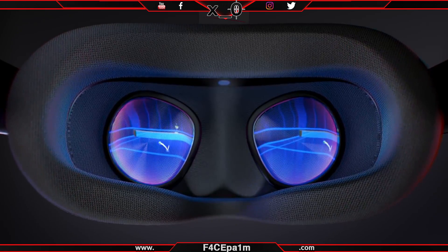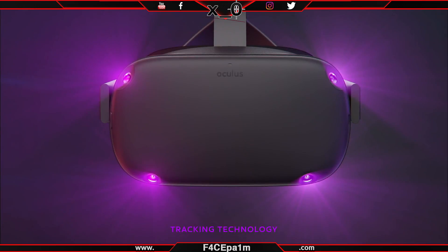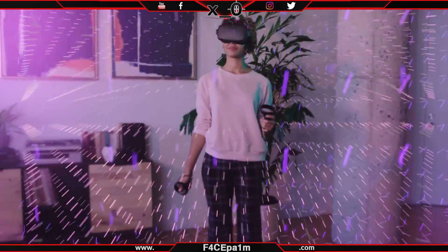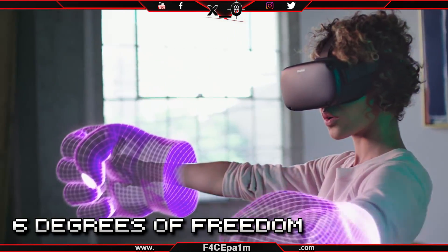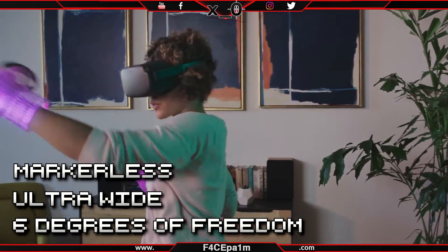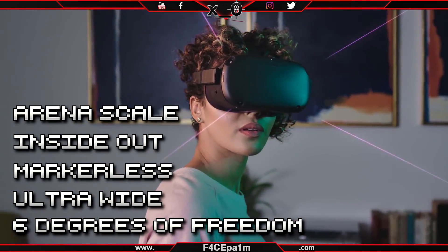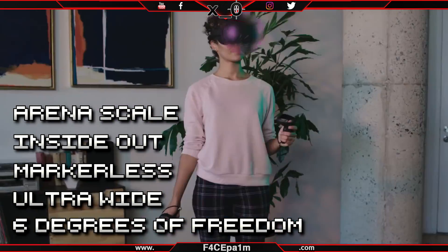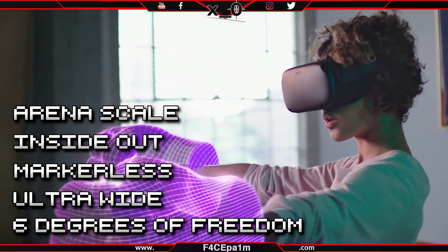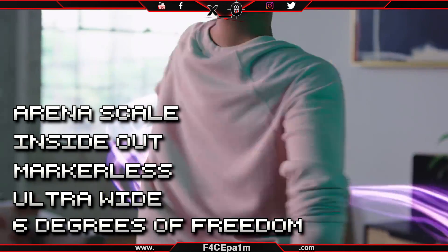It will have best-in-class optics and built-in audio, which I'll get into in a minute, and sport Oculus Insight tracking system, which consists of a handful of technologies such as 6 degrees of freedom, ultra-wide angle, self-contained markerless, inside-out arena scale tracking, courtesy of four camera sensors on the headset. And it's all these things that allow you to do stuff with Quest that you cannot with any other VR headset.